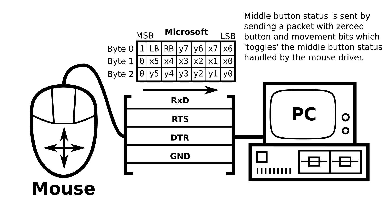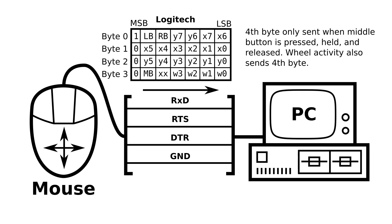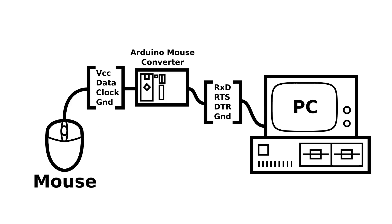The last bit of each byte is used for synchronization — the first byte of each packet always has this bit set while the rest have it as 0. Middle button status is sent by sending a packet where all button and movement values are 0 whenever the middle button is pressed and released; the state is tracked by the mouse driver. The Logitech protocol uses the same format but adds a 4th byte for middle button state and scroll wheel data. I use the Microsoft protocol in my converter, which I'll explain shortly. My converter reads the PS2 mouse protocol and translates it to serial mouse protocol. Most modern PS2 mice, especially optical ones, do not work with simple passive adapters, so an active adapter like this is needed.